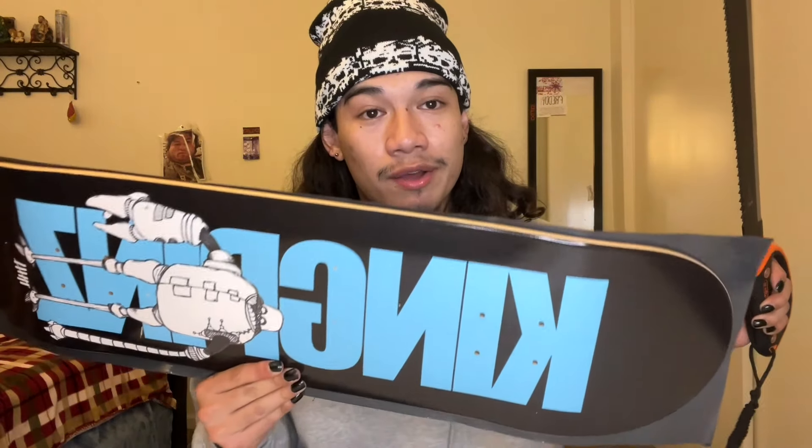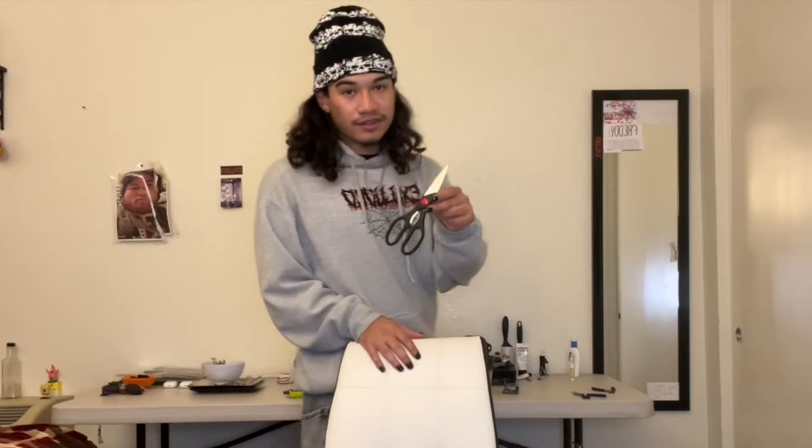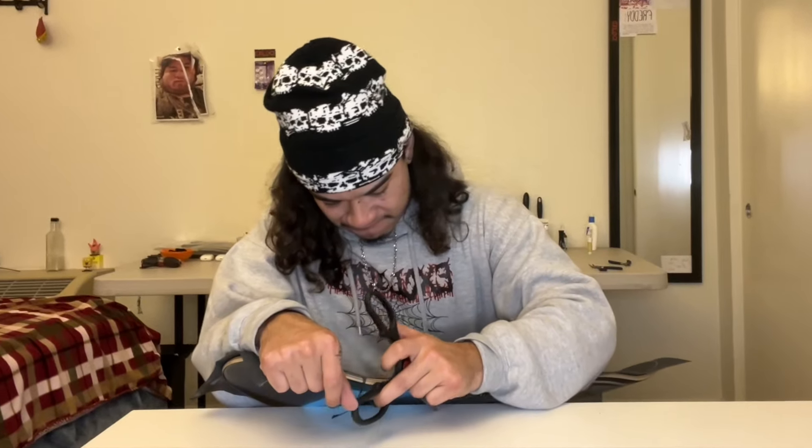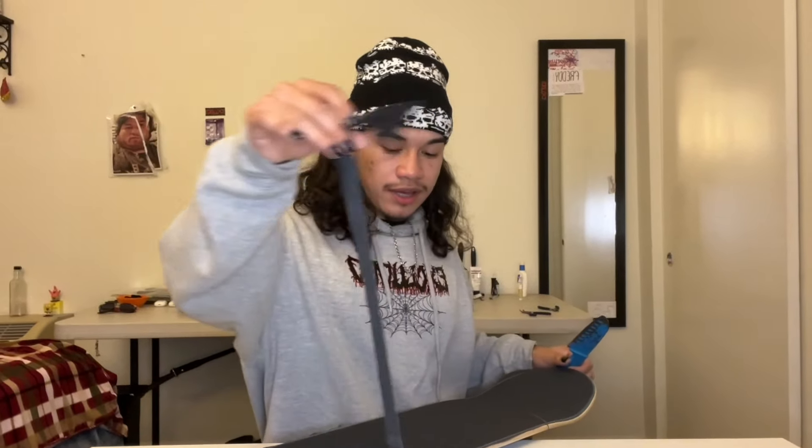It's time to cut the grip tape. I don't even know if the machete is going to work — it's not even sharp. I give up on the machete; this is all I was able to do with it. Option two: scissors — those aren't going to work either. I got a knife. Please just work. Yes, it's working! This is so annoying — I actually hate doing this. I never remember the last time I set up my own board.